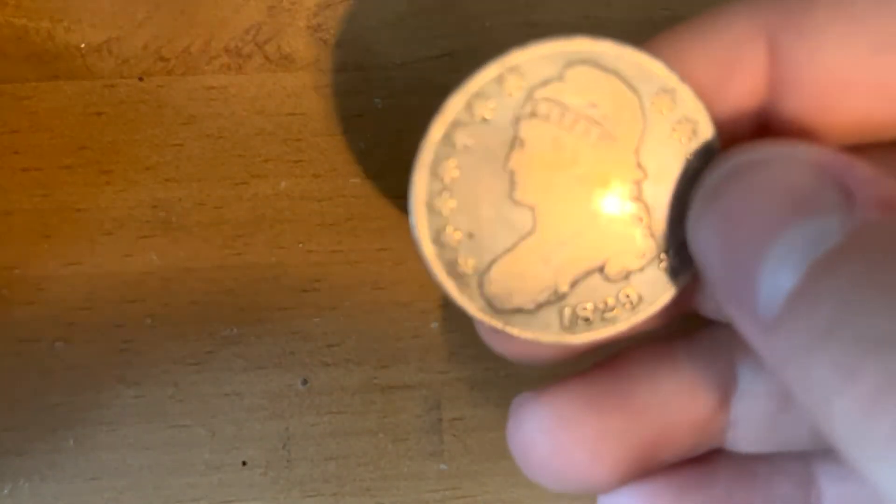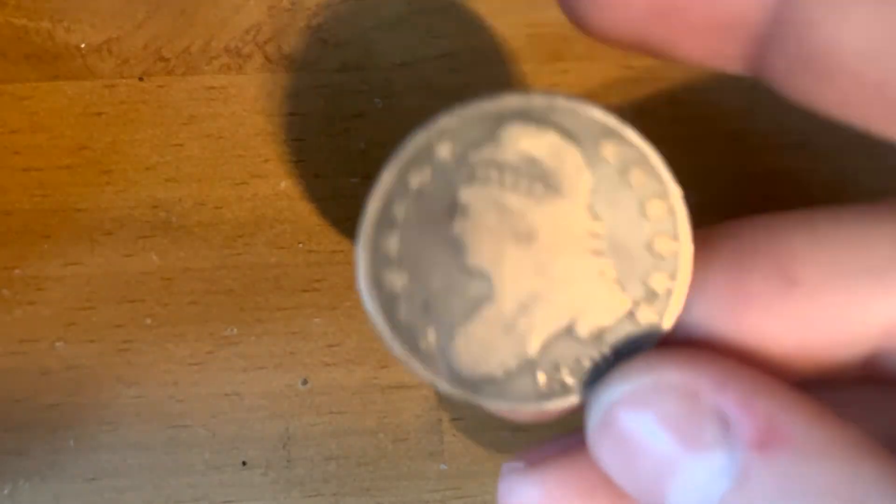So on here you can see the Capped Bust design. This one was made in 1829.